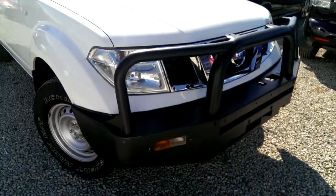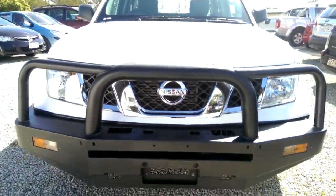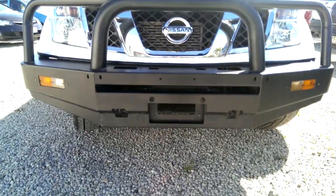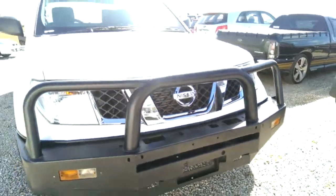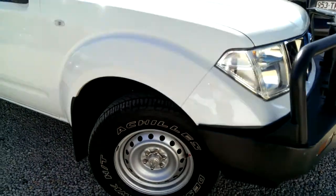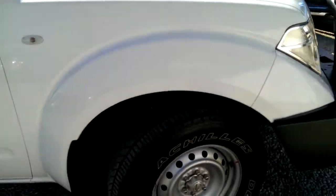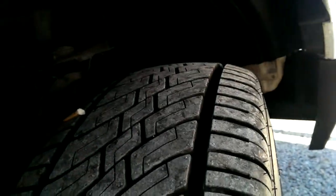Coming down the front, we do have the genuine Nissan Steel heavy duty bull bar. This one does come factory with an option for a winch if you decided you wanted to go down that option in the future. Building indicators and parkas there. Going down, steel wheels — it's got the Achilles Desert Hawk highway terrain tyres, and as you can see, plenty of tread there as well.